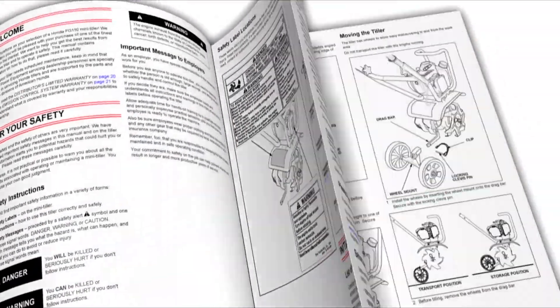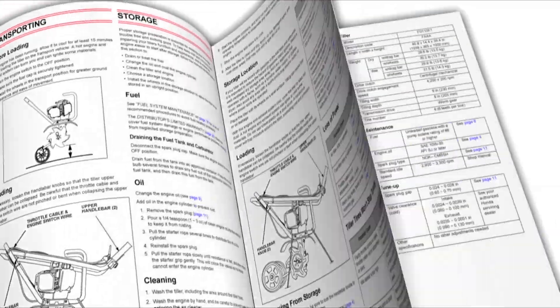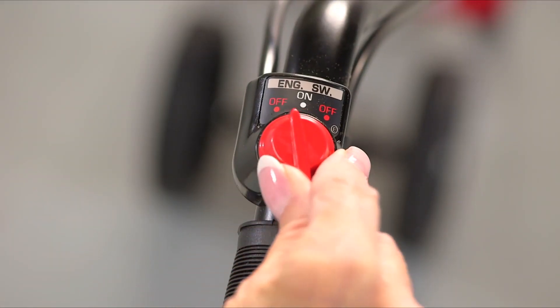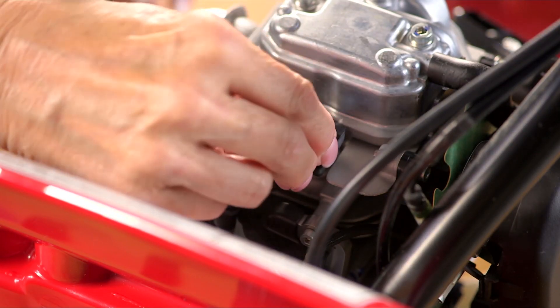Always refer to the owner's manual for clarification and more detail on the processes shown in this video. Before installing any FG110 mini-tiller accessories, turn off the engine switch and disconnect the spark plug wire.